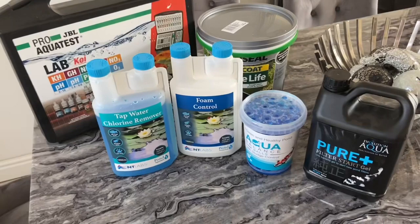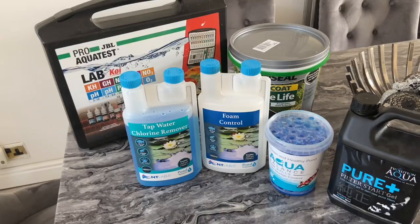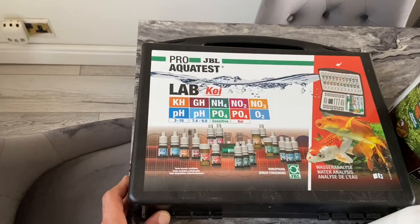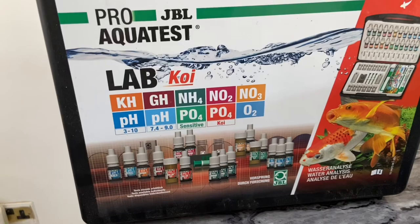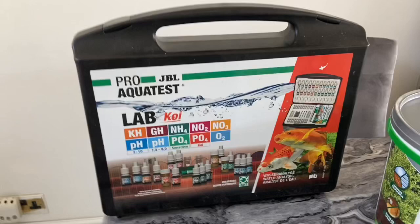My water is topping up now. I've done the filter clean on the Nexus already and changed the skimmer filter once as well. I'm going to be doing a water test today. This is my test kit that I've been using — I've had this for a few months now. It's very handy, does a bunch of tests — it's like a professional kit for koi. I purchased it from Amazon; I think it was around 80 to 90 quid.